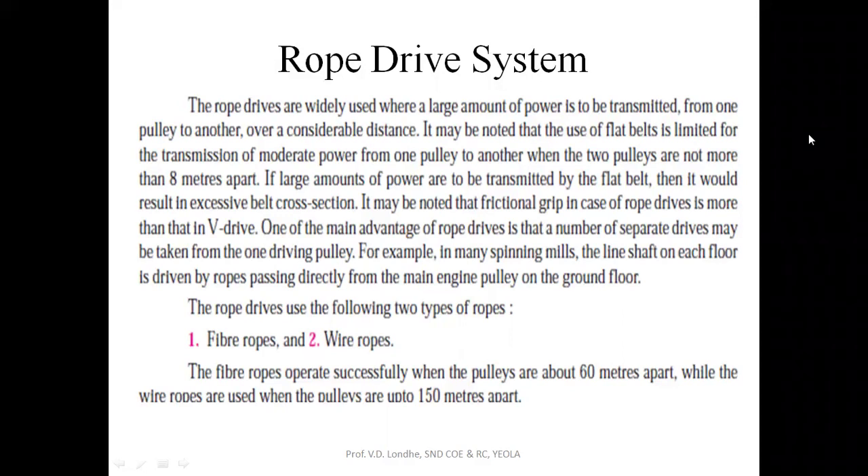It may be noted that the use of flat belts is limited for transmission of moderate power from one pulley to another whose distance is not more than 8 meters apart. And if a large amount of power is to be transmitted, then it would not be possible by the belt drive system, as the frictional grip in case of rope drive is more than the V-belt drive.